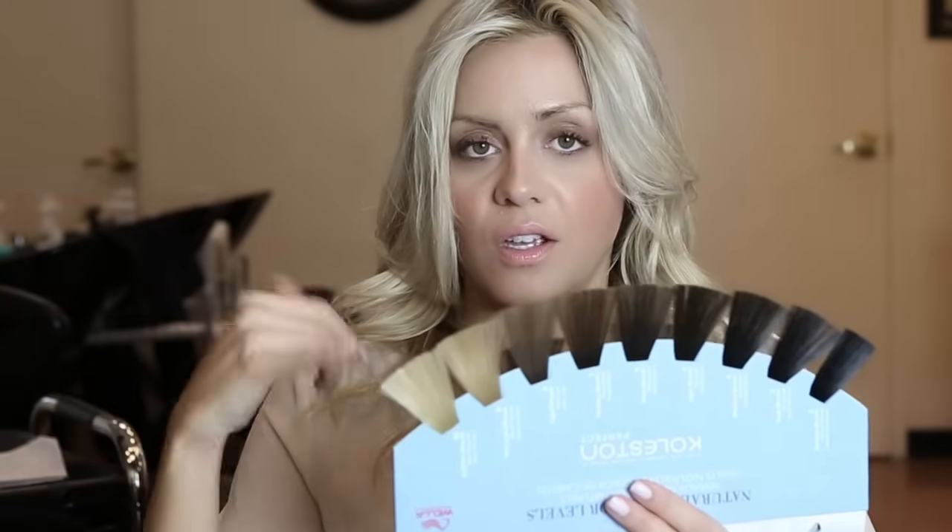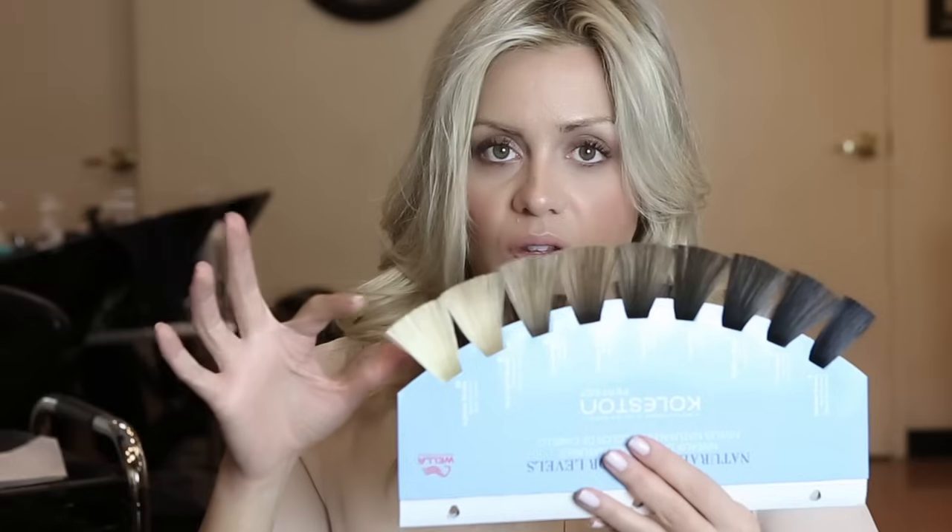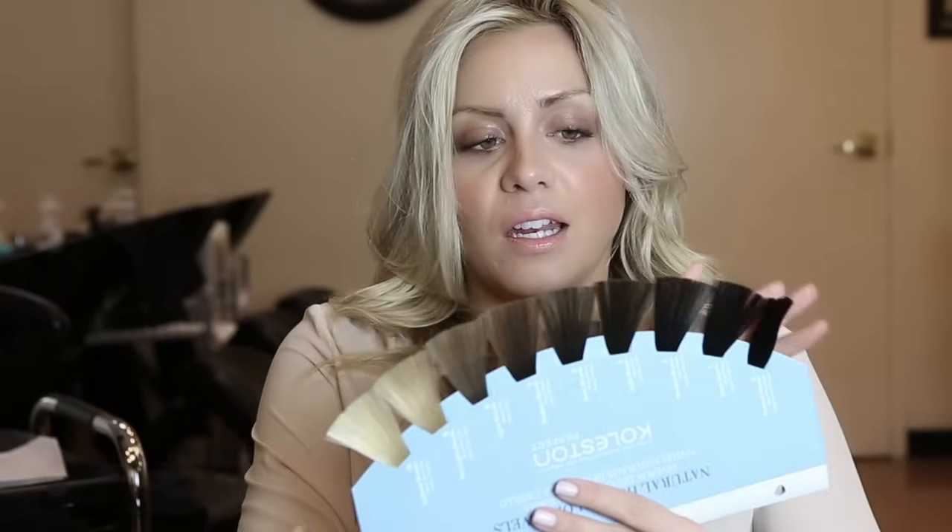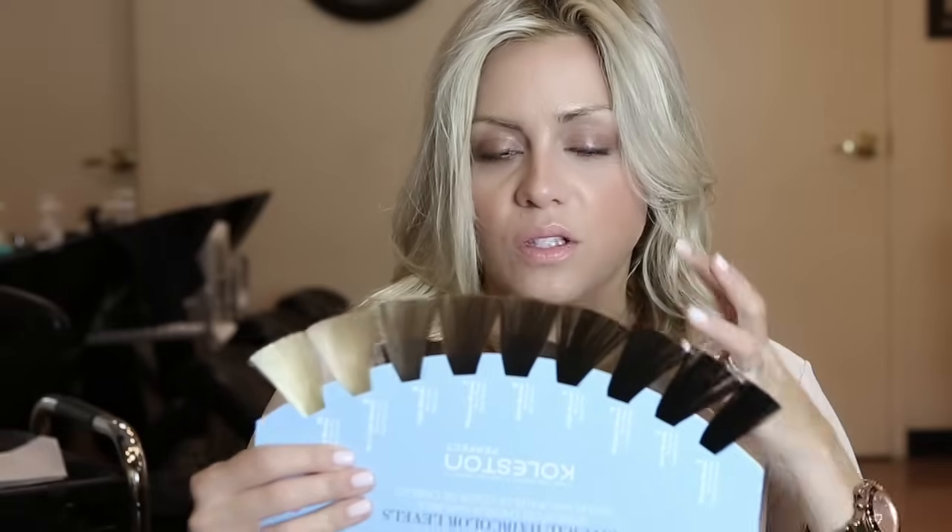If bleach only gets you partway and you still want to go lighter, you need to shampoo, dry it out slightly, and bleach again — that'll give you another four levels of lift. Keep in mind that each time you do it in the same day, you'll get a slightly smaller range of lift. Unfortunately, our hair is made up of red and orange pigments, which is what gives you those gorgeous rich brunette colors.